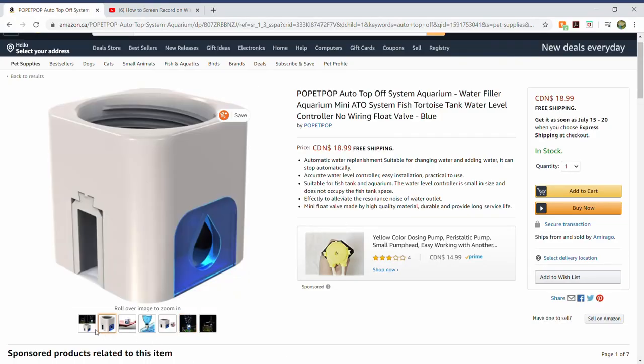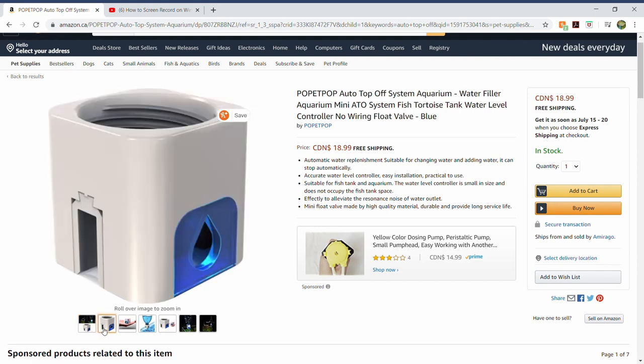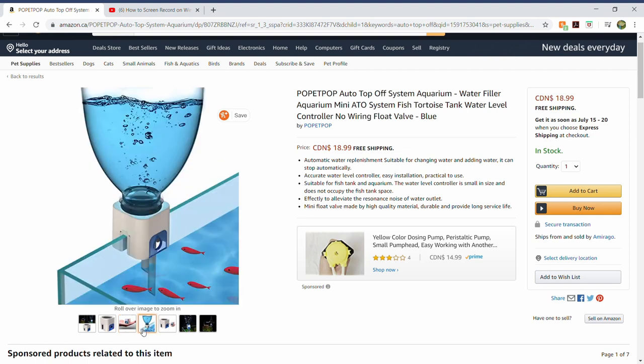Doing this DIY is fairly pointless because this product exists and it's much simpler. All you really need is a regular water bottle in any size you want. This DIY is kind of pointless, but this is what I run on my system — I figured I'd let you guys know about this product because it's much simpler than doing this big project.